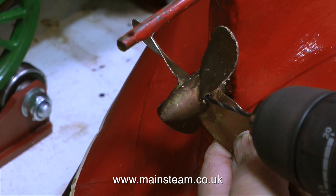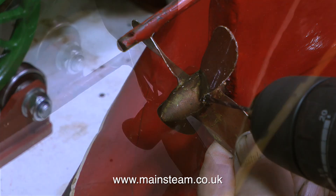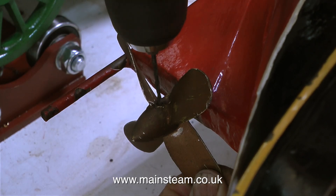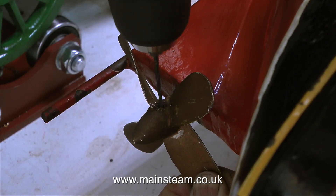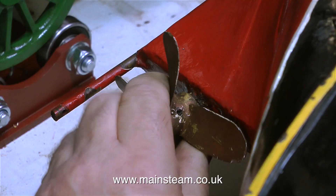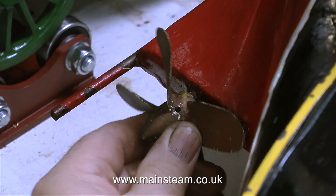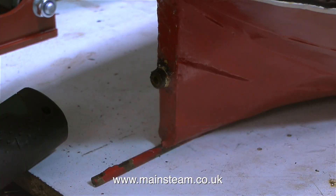I'm not sure whether this was an allen grub screw or a small bolt, but either way it has to come out. I'm not using my mini craft drill for this because these small mini drills go far too fast — running at high speed just blunts the small twist drill and it won't cut at all, plus the mini drills are not very powerful. That's why I'm using a standard battery operated Makita drill.